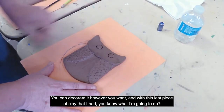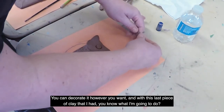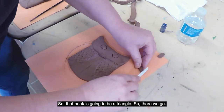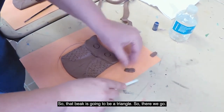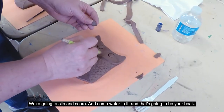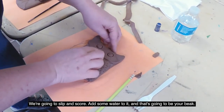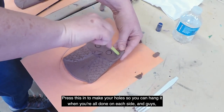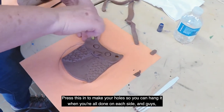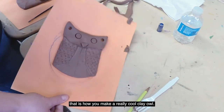You can use a bottle cap or marker cap to make an eye — decorate it however you want. With this last piece of clay, I'm going to make a beak, so that's going to be a triangle shape. We're going to slip and score it and add some water to attach it. Then press in holes so you can hang it when you're all done, one on each side. And guys, that is how you make a really cool clay owl!